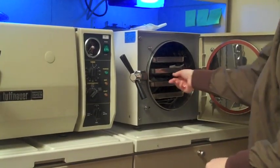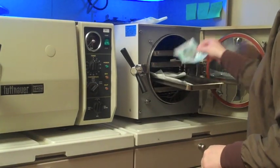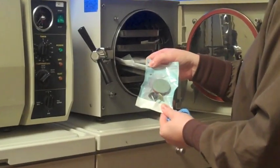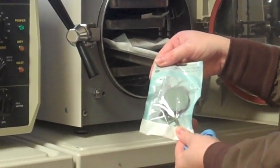Once the autoclave cycle has been completed, those instruments that are now sterilized in the pouches have an indicator on it showing that the sterilization has been completed.